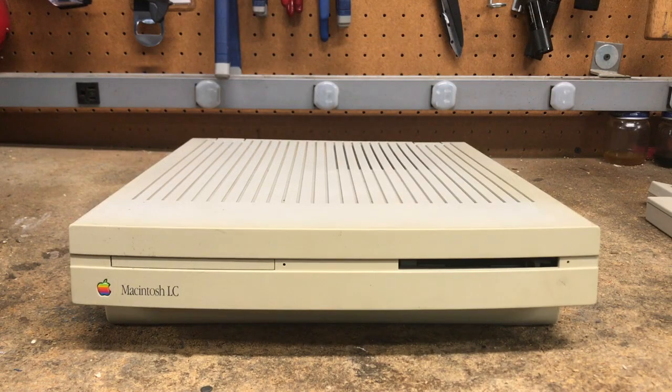Here's my personal Macintosh LC from 1990. I'm not a stranger to Apple computers — I've had a 2E since 1983, but this was my first Macintosh computer. I purchased it my freshman year of college using my student discount.